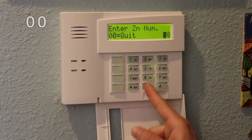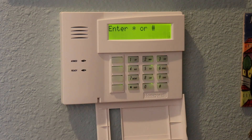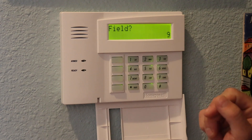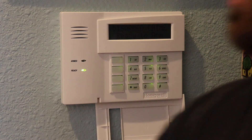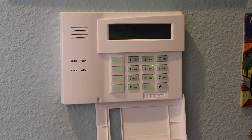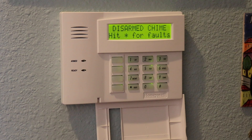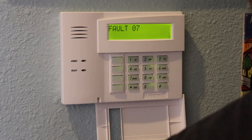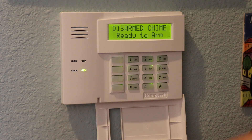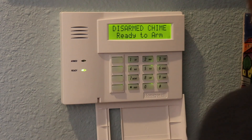To quit the zone mode I hit 00, then star 99 to exit installer mode. It now says ready. When I open the garage door, it shows up on zone 7 as it should, and when the door is closed, it no longer shows the zone 1 fault because we've deprogrammed it. That's all there is to moving zone 1 to zone 7. Now we'll continue with programming those programmable outputs — outputs 17 and 18.